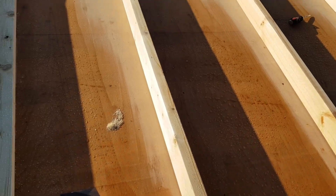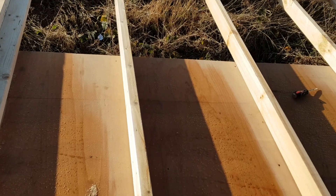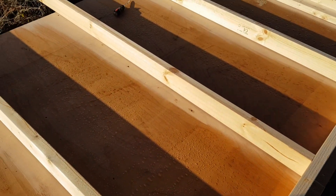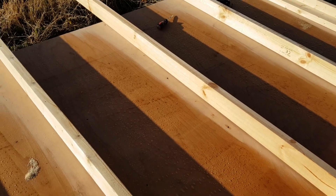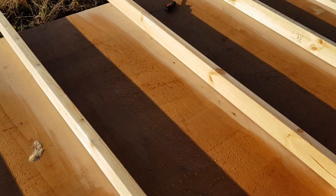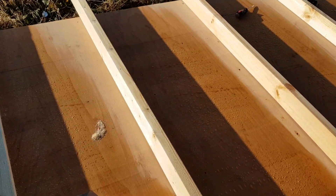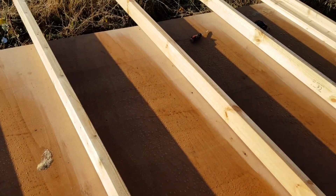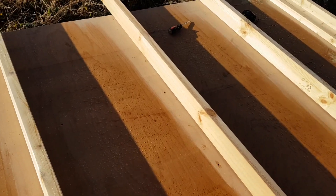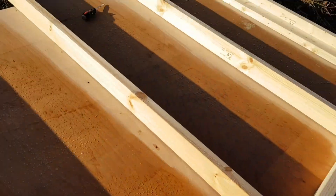Some people would also be putting cross members connecting all these together at the bottom and top third. But because of the nature of this being a small shed with a pretty heavy duty roof, we're missing that step out — it's a waste of wood. I've built plenty of these sheds before and they stay ridiculously strong without the middle connecting pieces, especially when you're slapping OSB board on the outside and inside, replacing those struts with the strength of the board.